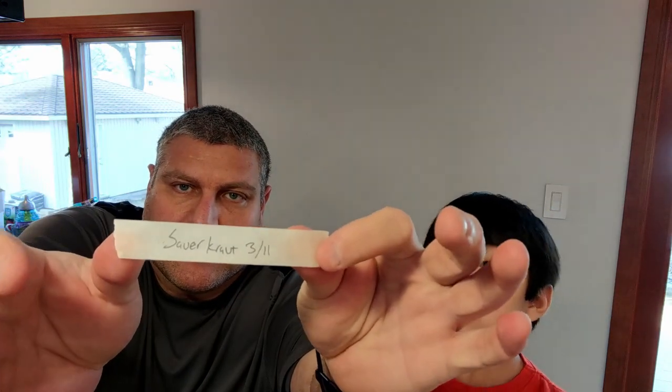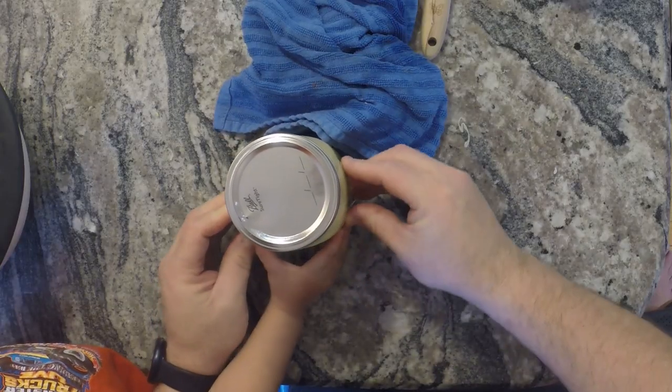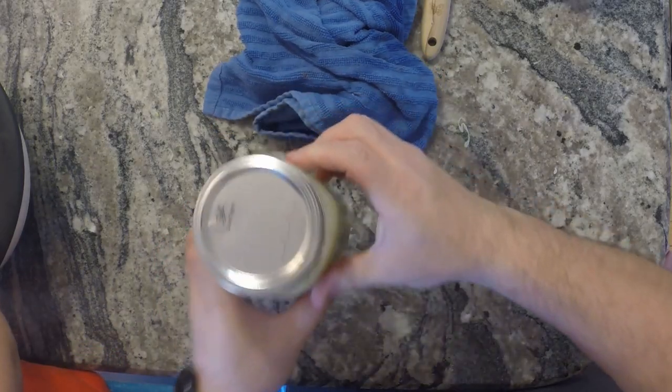We're going to put a label on this so we know when we did it. Anytime you're doing basic fermentation or pickling, you want to make sure you put a label on it with a date. We're going to let it ferment for about five days before we try it — it will get funkier the longer you let it sit. After about two weeks you really want to put it somewhere less than 50 degrees Fahrenheit or in your refrigerator. The label says sauerkraut, March 11th. We'll see you in about five days to make those hot dogs.